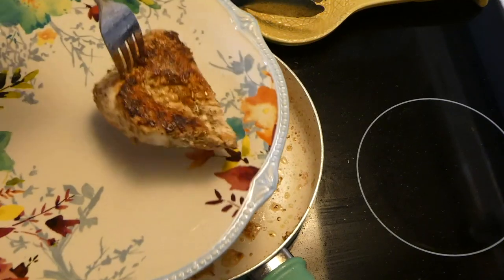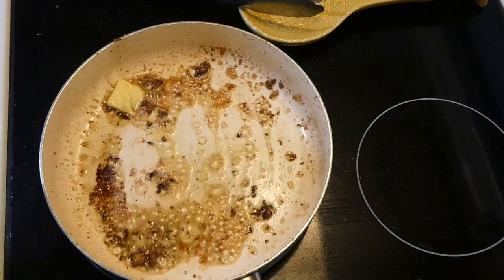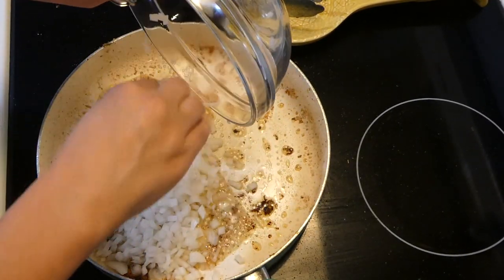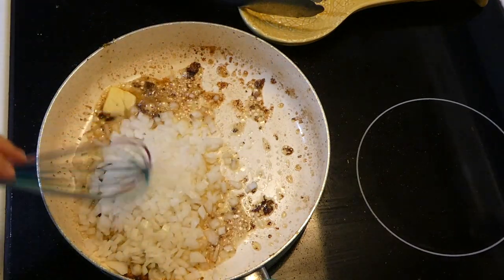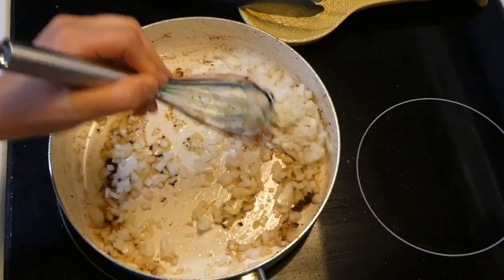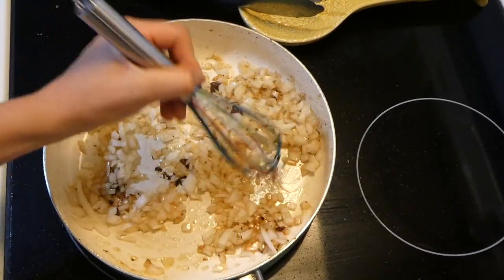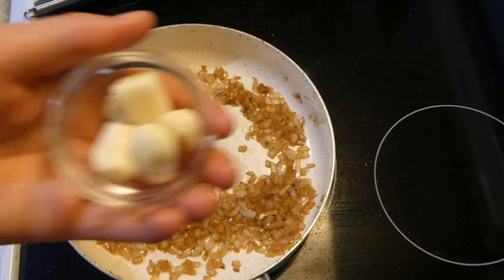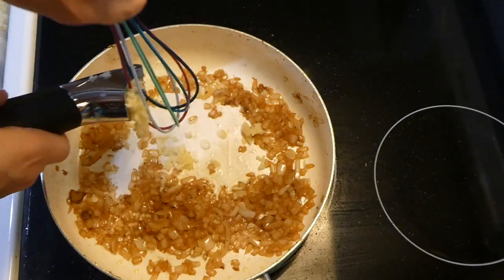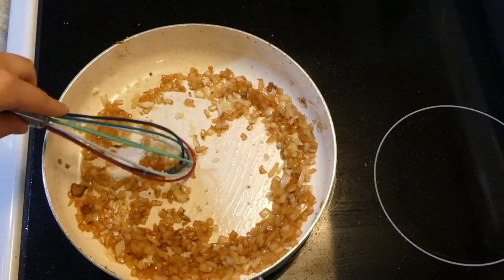Now that my chicken is completely cooked, I'm removing it to a separate plate and setting it aside. For the sauce, I added a tablespoon of butter, let it melt, then added in our onion and let it sauté for about three to five minutes until translucent. Then I'm adding in four cloves of garlic and stirring for about 30 seconds, waiting for that garlic to get fragrant.